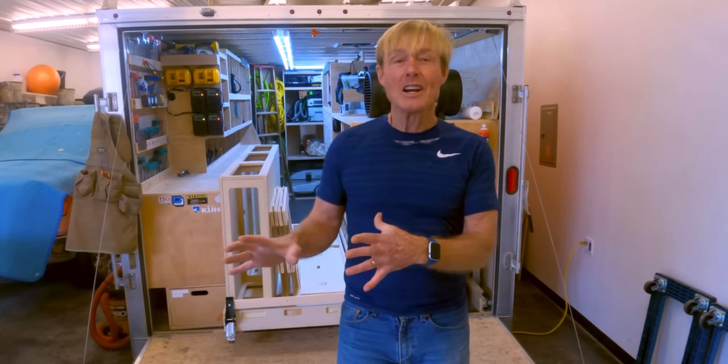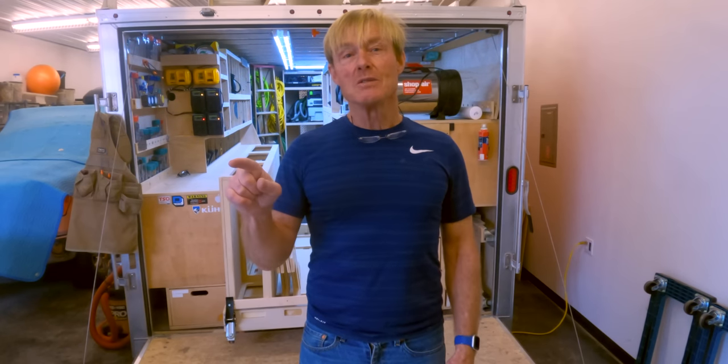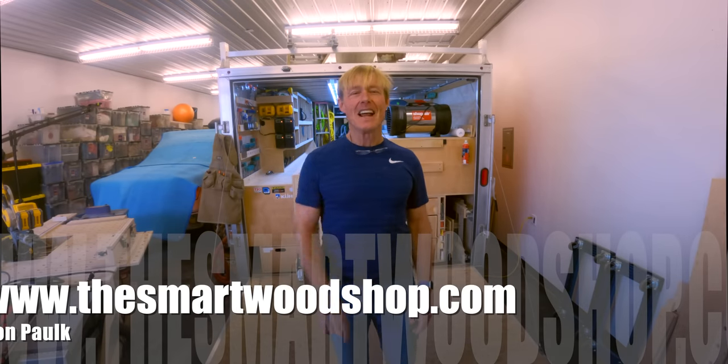If you like this video and like following along with this smart revolution going on here in my shop, be sure to give me a thumbs up. Subscribe — and most importantly, ring that bell when you subscribe so YouTube will let you know when I put up a new video. Thanks for dropping into the smart wood shop. Stay safe and have a great day.